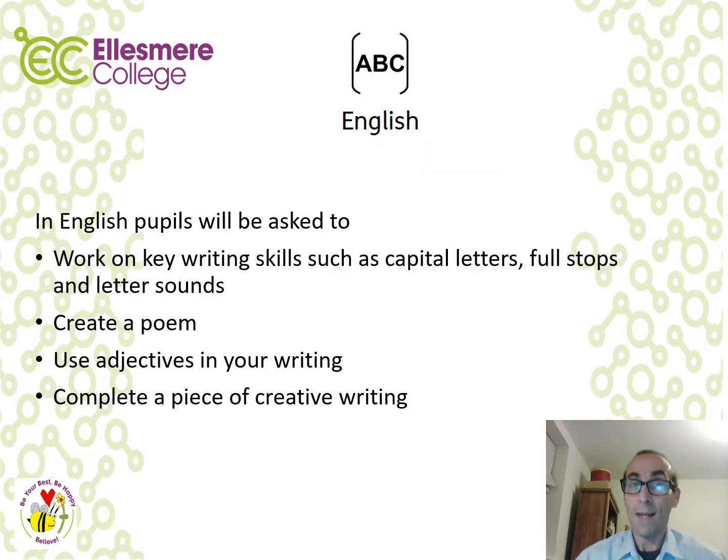Let's make a start on the English pack. In English we would like pupils to work on key writing skills such as capital letters, full stops and letter sounds, create a poem, use adjectives in their writing, and complete a piece of creative writing. Let's watch a short video clip about the eight English lessons.